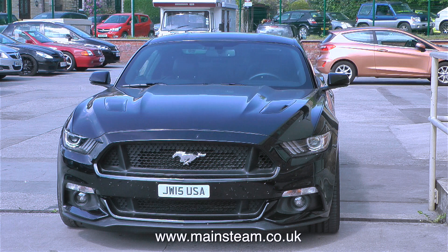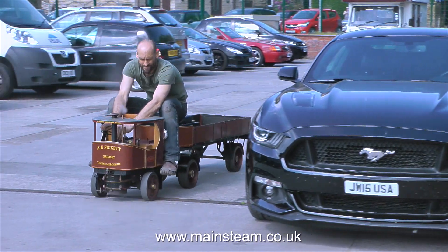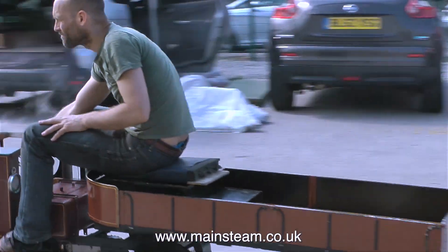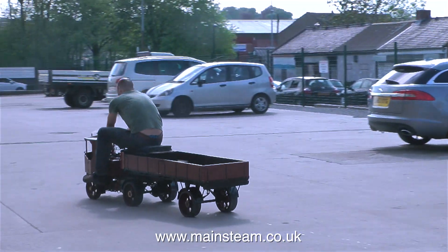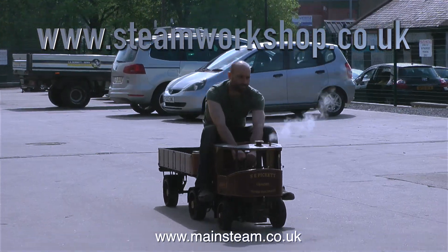Just look at this beautiful road vehicle. This is Simon testing a Clayton steam lorry, and as you can see it runs very well — it's fairly fast. This one was originally licensed for the road; the tax has probably run out now, but you could drive it on the road if you really wanted to.